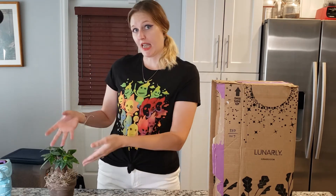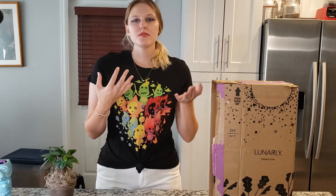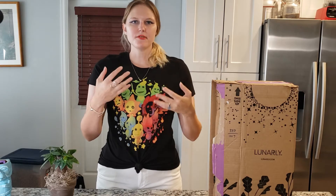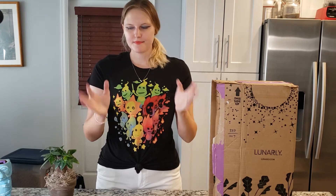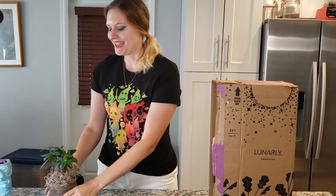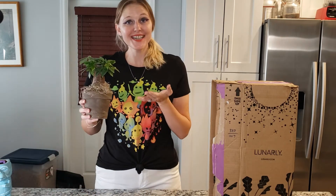So you can expect things like a live plant, candles, aromatherapy things, crystals — basically mindful, natural, spiritual things. And I have to say, the thing that sold me on Lunarly was the fact that you could get live plants.